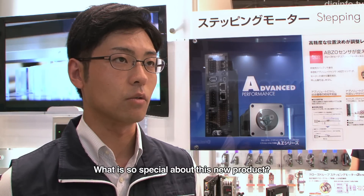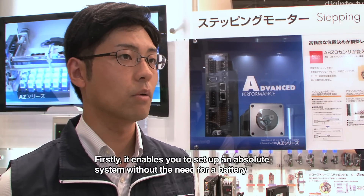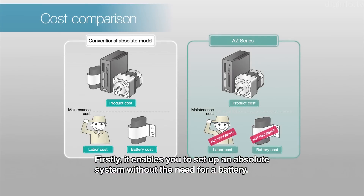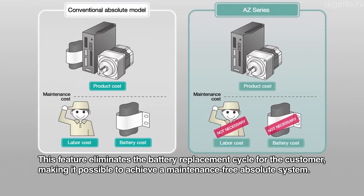This new product is, first of all, designed to build an absolute system without a battery. This eliminates the battery replacement cycle and enables maintenance-free absolute systems.